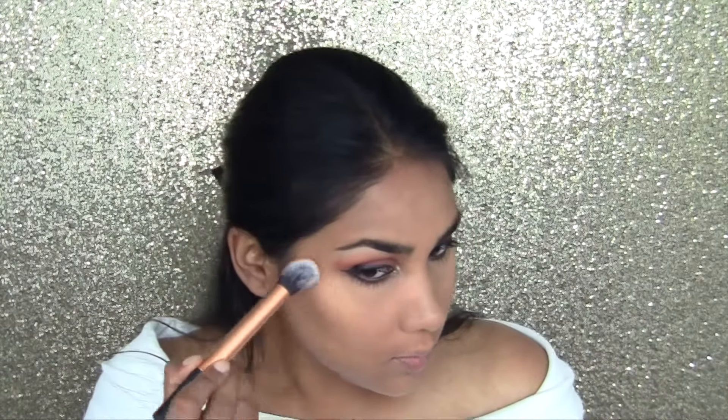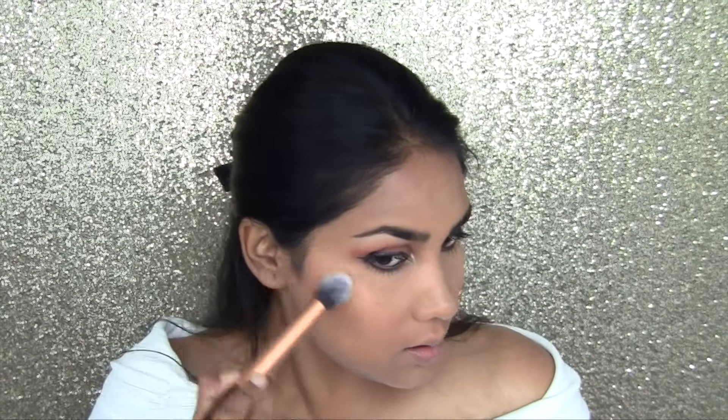Next I'm going to contour with Casino by NARS. Then before I apply blush, I'm going to highlight — I like to do this before so it all blends in. I'm taking Salted Caramel by Kylie and Cotton Candy Cream, and I'm going to highlight the high points of the face.